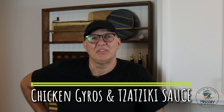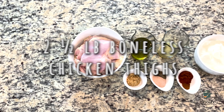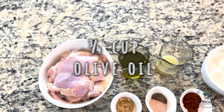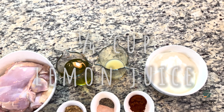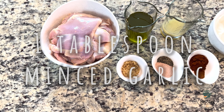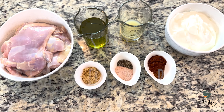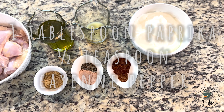Welcome, my friends. I'm Miroslav, and today we're going to be making chicken gyros and tzatziki sauce. You're going to need two and a half pounds chicken thighs, three-quarters cup olive oil, quarter cup lemon juice, two cups plain Greek yogurt, one tablespoon of garlic, one tablespoon of salt, one teaspoon of pepper, one tablespoon of paprika, and one-half teaspoon of cayenne pepper.